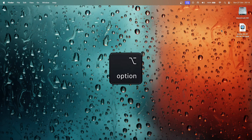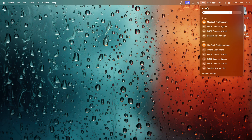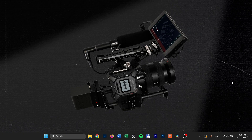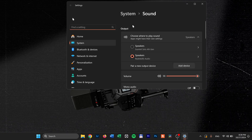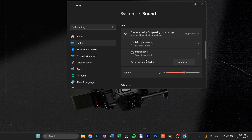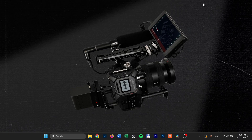Next, you need to tell your system to output and input the sound through the interface. On a Mac, hold the Option key and press on the little speaker in the upper right corner of the screen — choose the audio interface for both outputs and inputs. On Windows, right click the speaker icon on the bottom right corner of the screen, click sound settings, and for both output and input choose Scarlett Solo. Now the system will route audio through your audio interface.